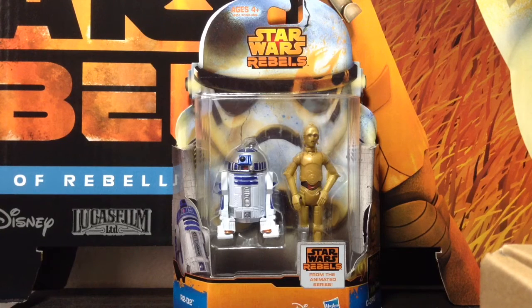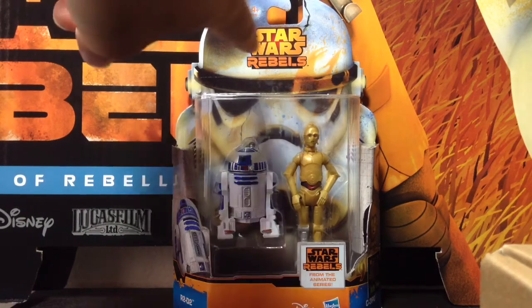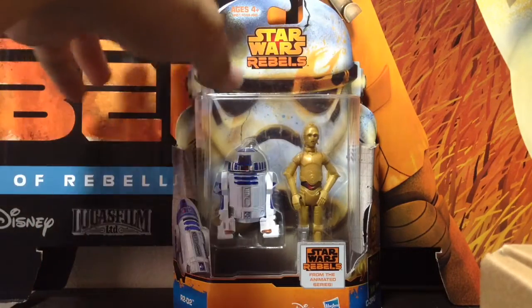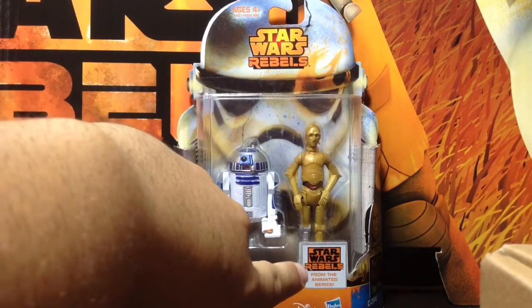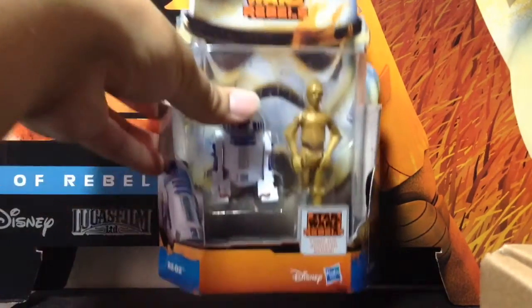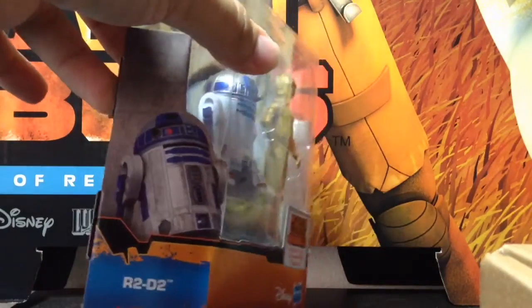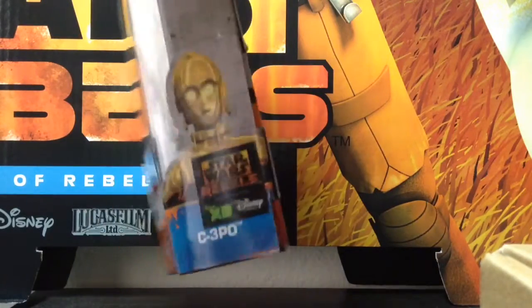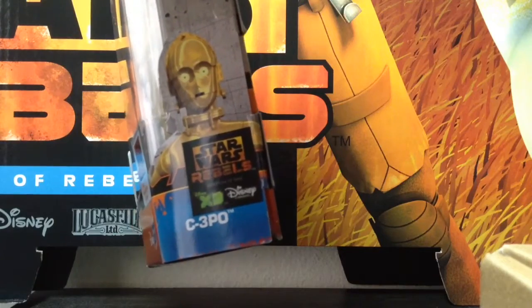We have a new stylized packaging. It's no longer the Darth Vader packaging from last year and halfway through this year. Now we have a Stormtrooper look to it with a logo here, which is like a Sabine sort of homage to what she does. We have the Rebels logo up top. Now we have a nice more bubble kind of popping out style, which I like. We have the Rebels animated logo on the bottom, as well as the Disney logo and Hasbro logo. We have the character on one side — in this case R2-D2 — and on the other side we have C-3PO, along with another logo promoting Rebels on Disney XD.